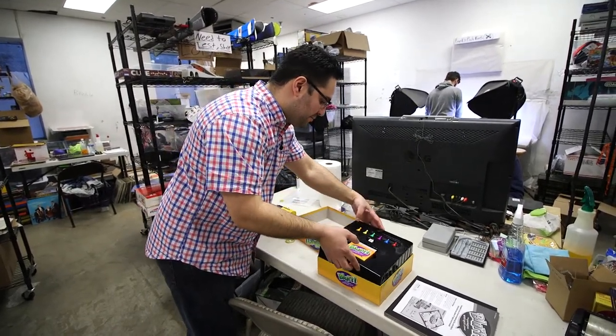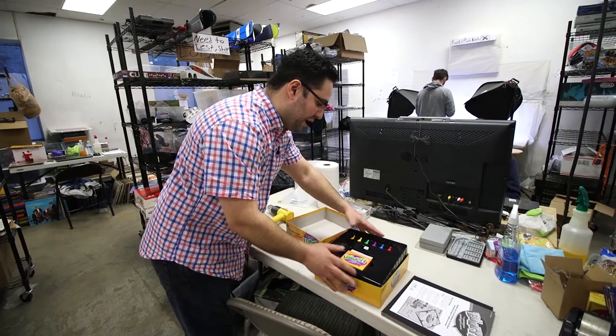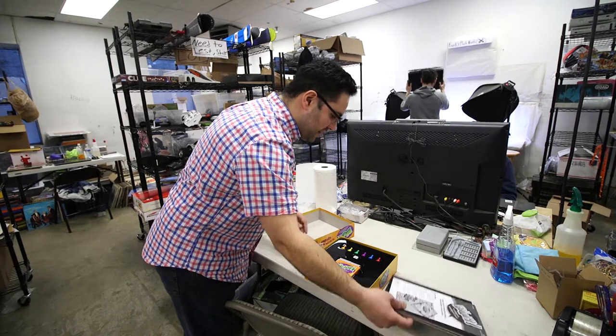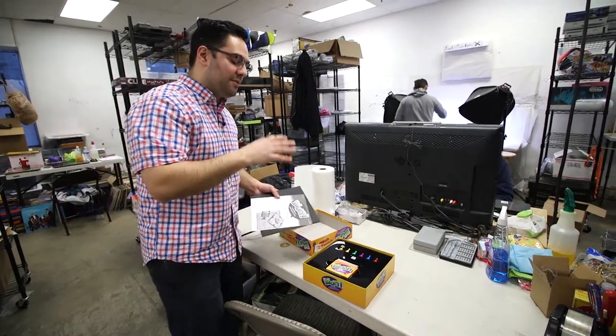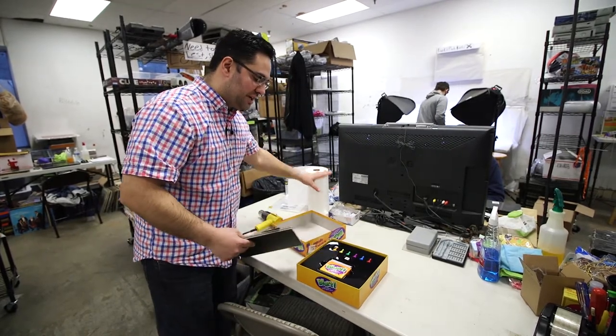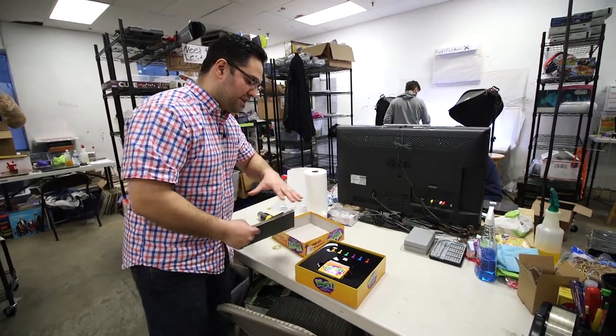Some stuff comes from homes with pets. I love pets, but I don't like pet hair in the games. And to some people, they're very sensitive to that, and you got to be very, very careful. So one way to clean this — you don't want to clean it necessarily with paper towels because this type of material, it's going to make it even worse.